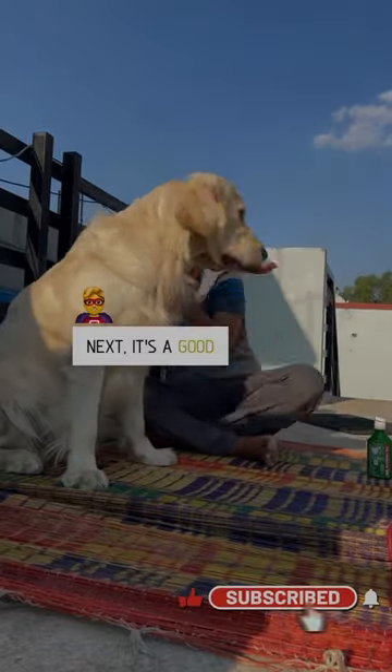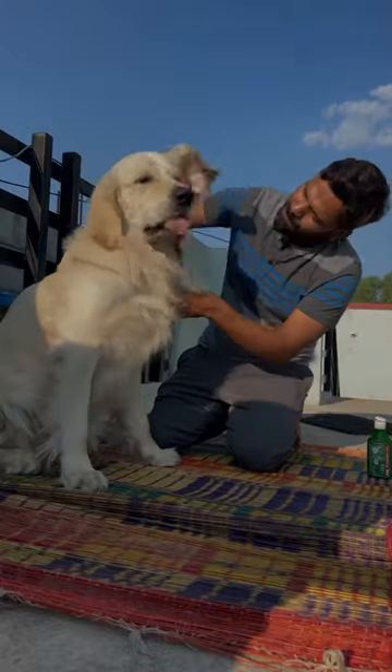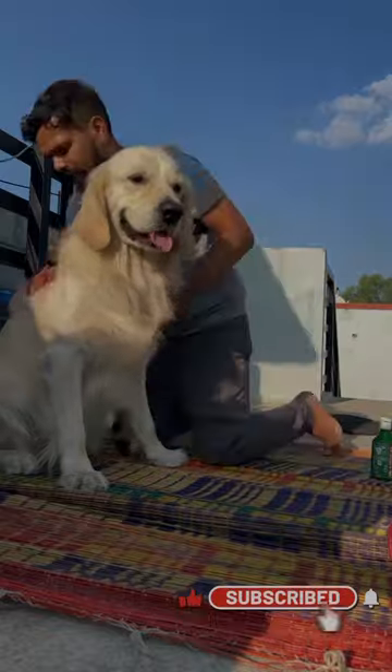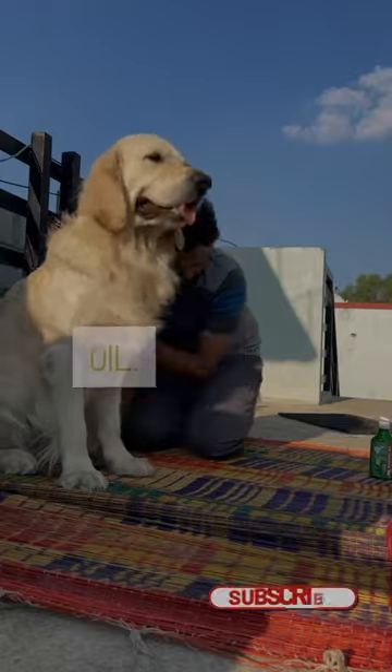Next, it's a good idea to apply oil to their skin before bathing. This helps to protect their coat and prevent drying. You can use coconut oil, olive oil, or any other pet-safe oil.